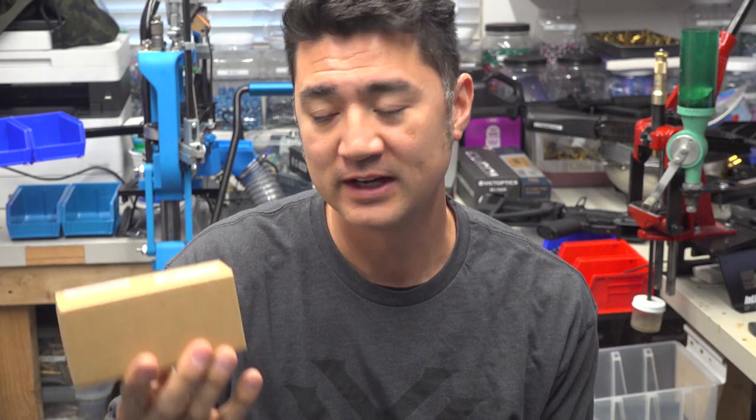For today's video we're going to do a little unboxing and take a first look at the Feyachi green laser flashlight combo. I picked this up from Amazon — I was looking for an inexpensive green laser and flashlight combo, made in China, but I just wanted something not super serious, just something to throw on a couple of guns and do some non-serious night shooting.